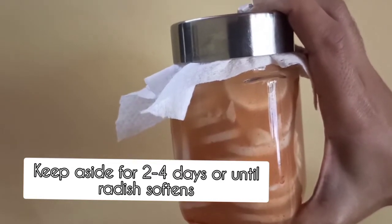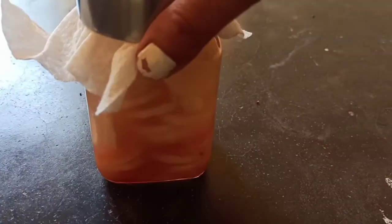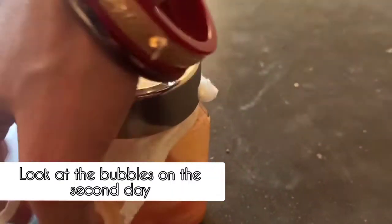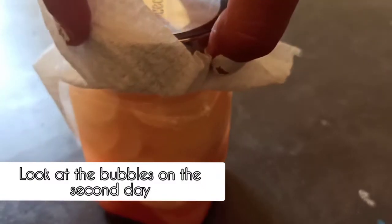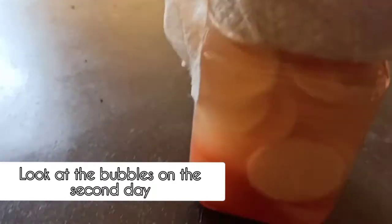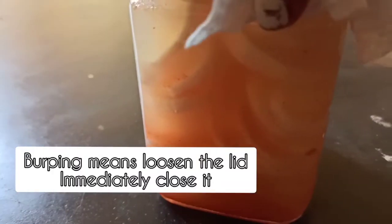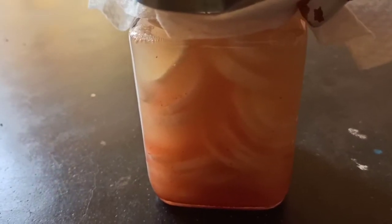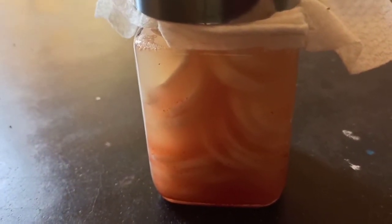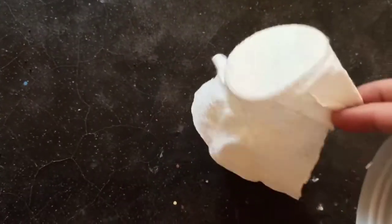Keep it aside for two to four days or until the radish softens. However, if you feel that there are too many bubbles, you will need to burp the jar — because if you don't burp it, the jar might burst if it gets too bubbly. Burping is just loosening the lid and then immediately closing it — loosen and tighten. This will act as a check on your bubble formation.